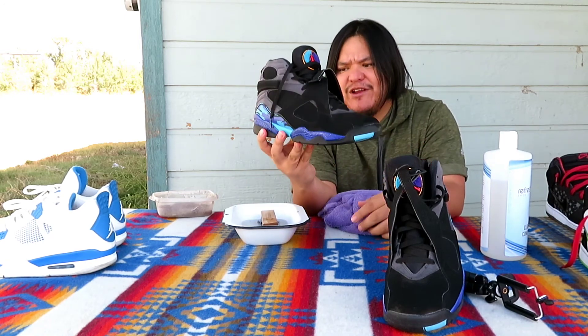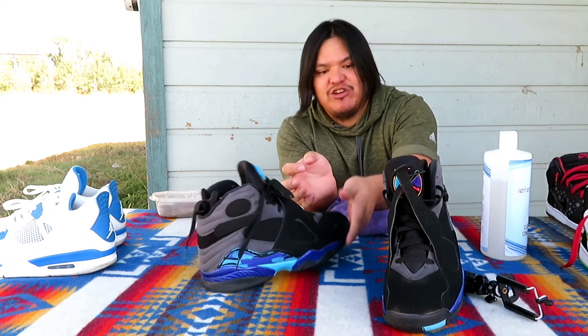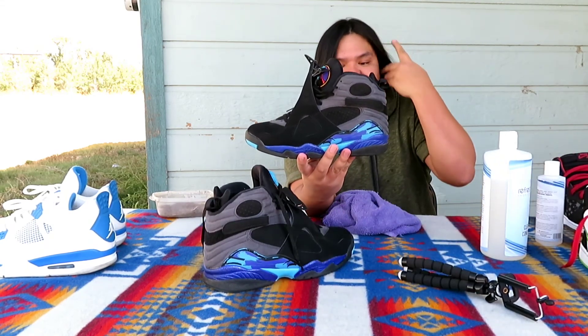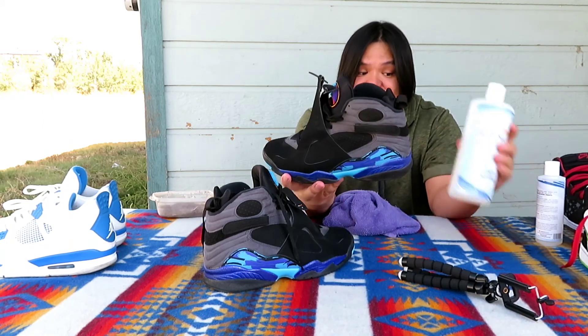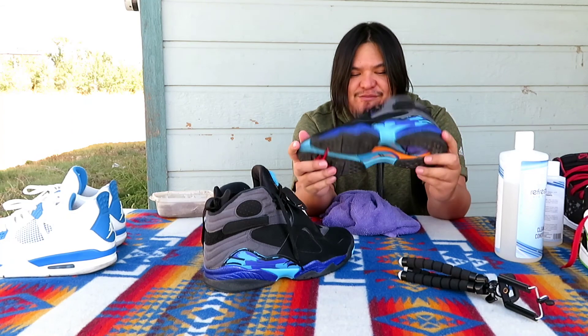That's it — tell everybody who asks me how I clean my shoes, this is what I use: the Fresh Shoe Cleaner. I wouldn't say it's the best, but it's one of my favorites. I mean, I use it all the time — there wasn't a time I didn't use it. I don't think I've used anything else but this in the last five, six years. I love it.